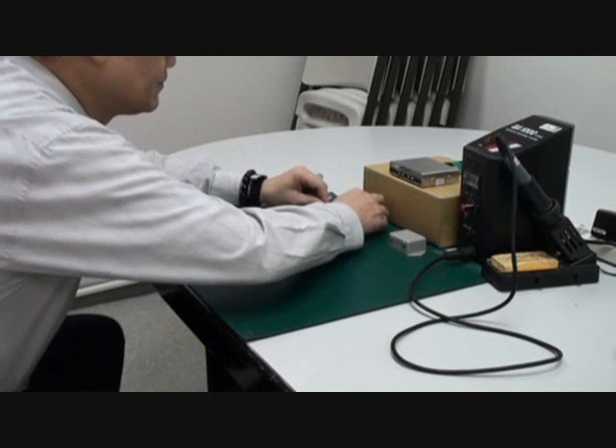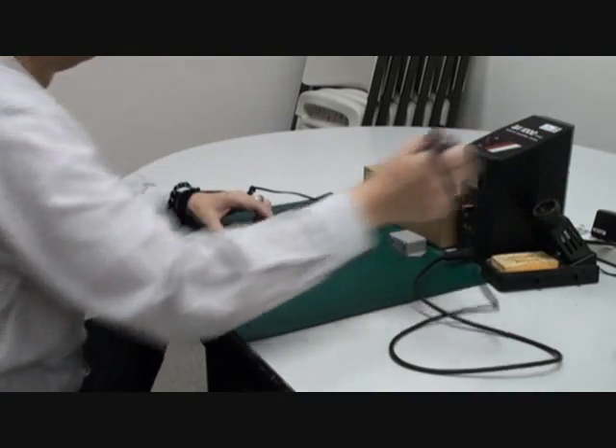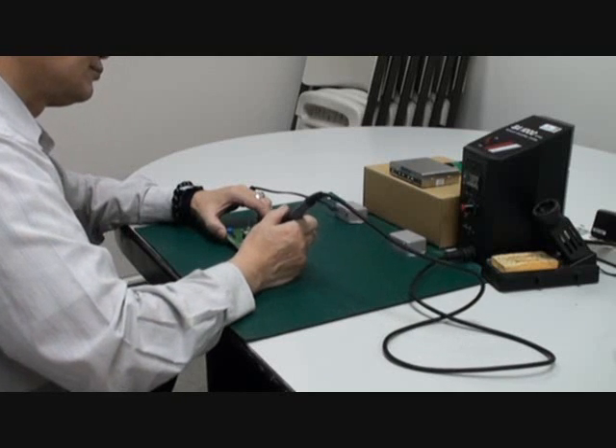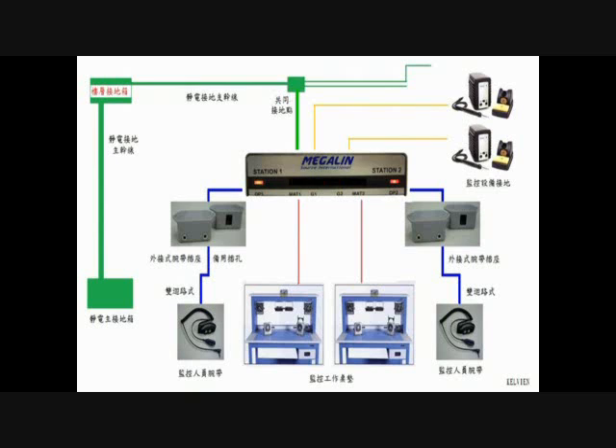GZ1600 meets the demand of all ESD applications. Through LED indications, you can monitor and realize whether the equipped ESD devices work functionally or not. GZ1600 can detect and give an alarm warning, check the GZ1600 monitor's grounding, monitor the operator's wriststrap grounding, monitor the ESD mats grounding, and monitor the machine's grounding.